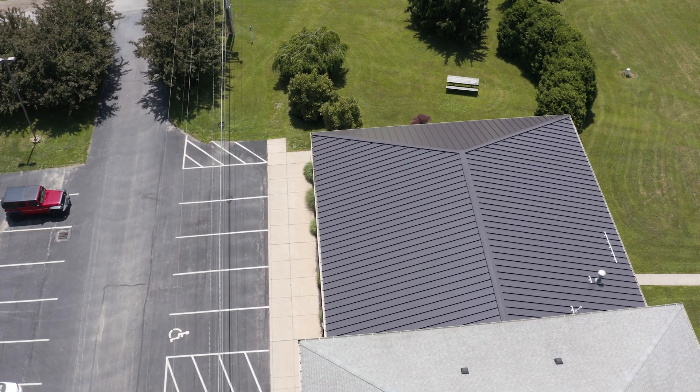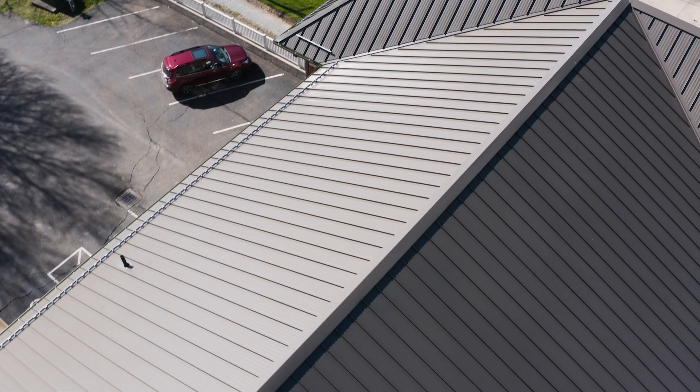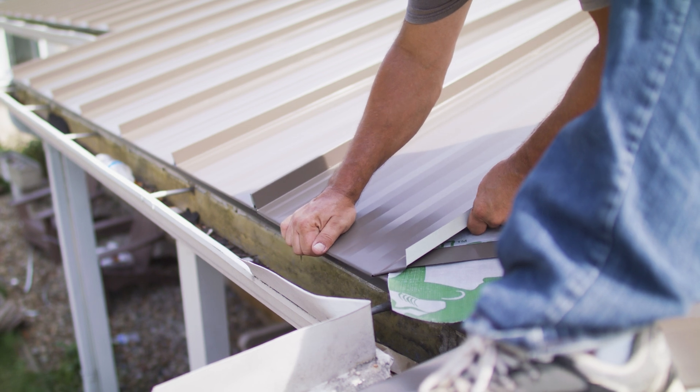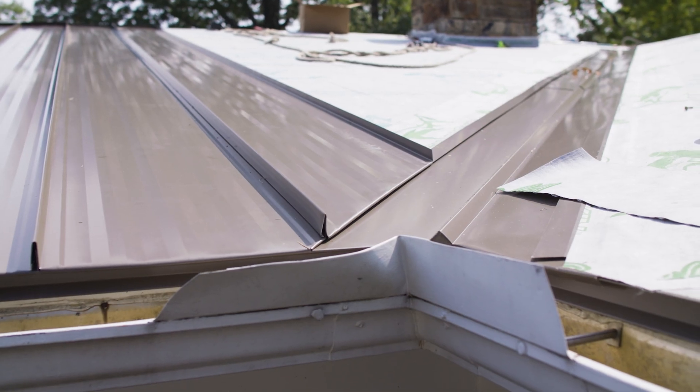Standing seam systems are not suitable for buildings with a pitch below a half in 12. These flatter roof pitches don't allow water to adequately drain, which could lead to premature degradation, color changes, leaks, and overall failure of the panel system — so standing seam is not for low slope applications. Standing seam systems are also harder to repair than other roofing types. If damage occurs with one panel or a small section of panels, it can be tough to replace efficiently because each individual panel must be separated from the ones staying on the building.